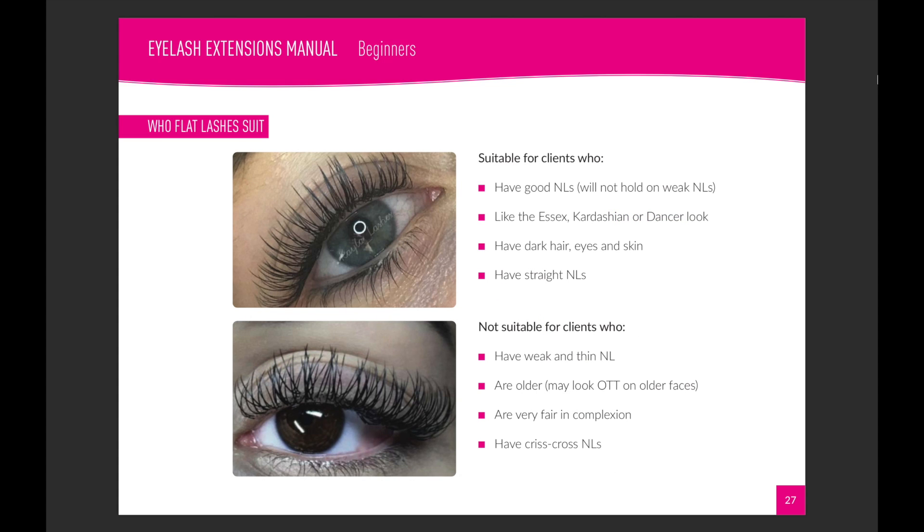Looking at two images here — the top flat lash image is a much nicer flat lash than the bottom. The bottom ones are quite plasticky and shiny, whereas the top flat lash is more tapered at the tips and more matte in appearance, so the quality looks a lot better. Both images are from my students who kindly gave permission to use them, and both were in training. The top image suits the client really well, whereas the bottom image has a curl that's too extreme and is a little messy.